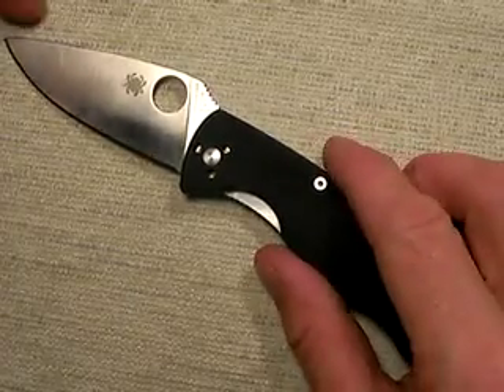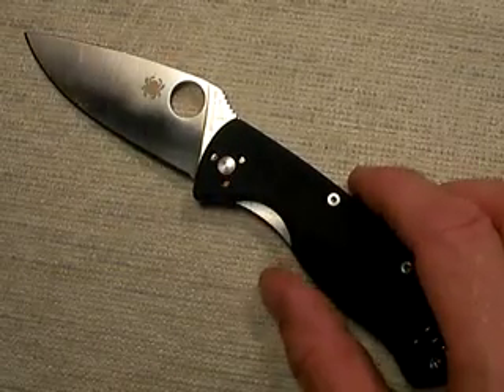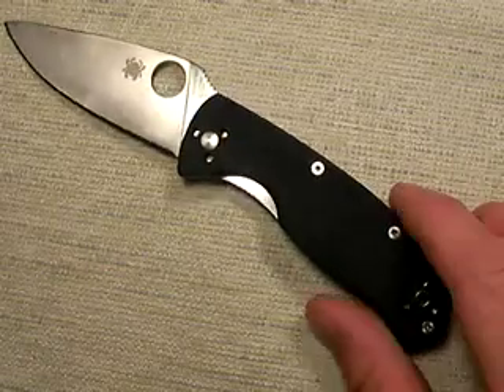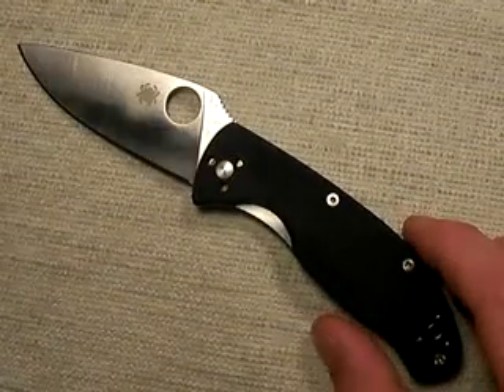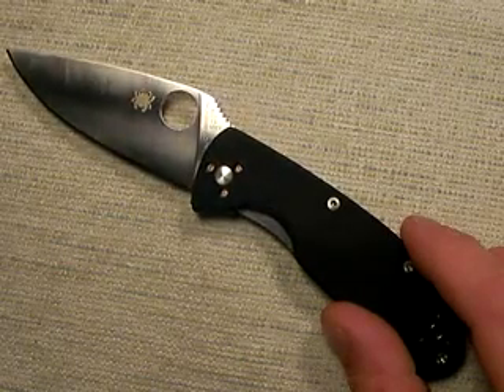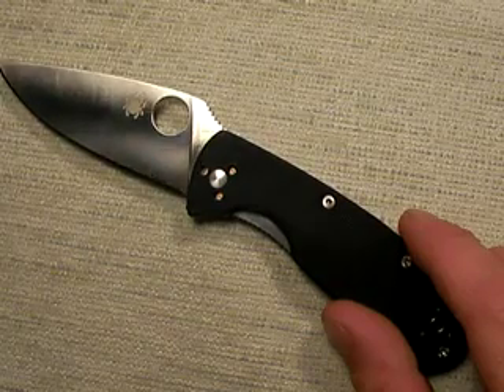I'm going to put this in the category of both EDC and folding tactical designs. Everything that Spyderco says about this knife is right on the money — no kidding. It has so many good features, and the price point is very reasonable, well under $50. The Spyderco Tenacious has a lot to offer.